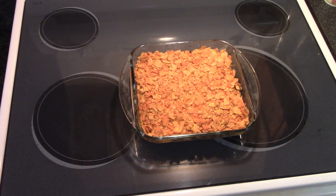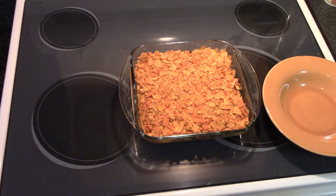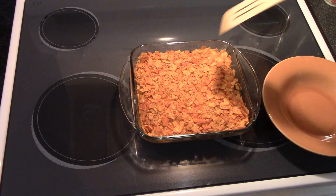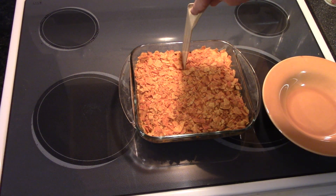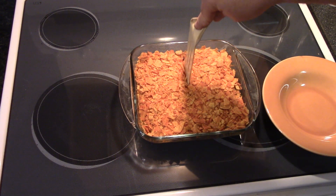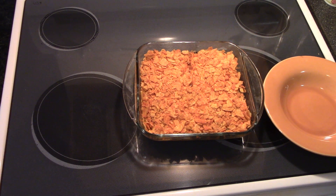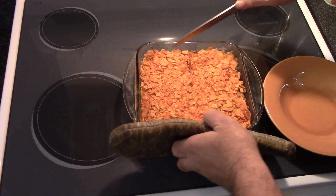All right y'all, there we go — we got that all baked out. Let's get a spatula. I think we need a knife before we need a spatula so we can cut this. We can find a decent knife to cut the crust underneath there. Yes, the pan is still hot.